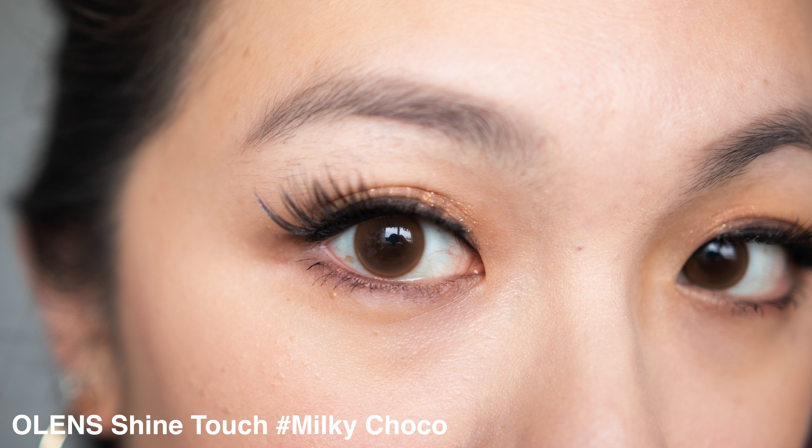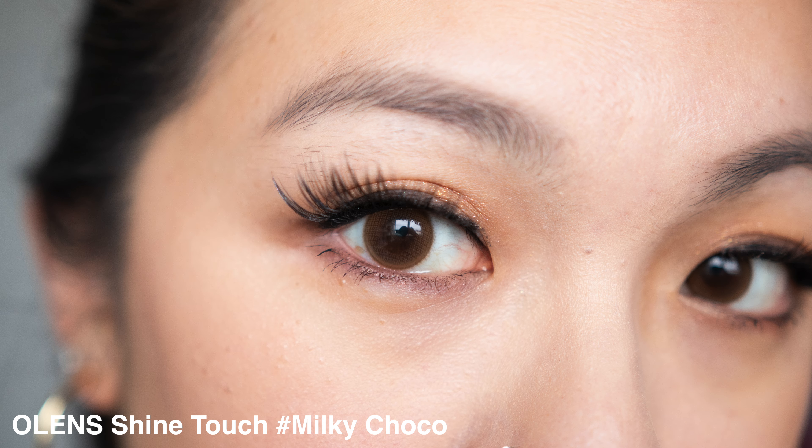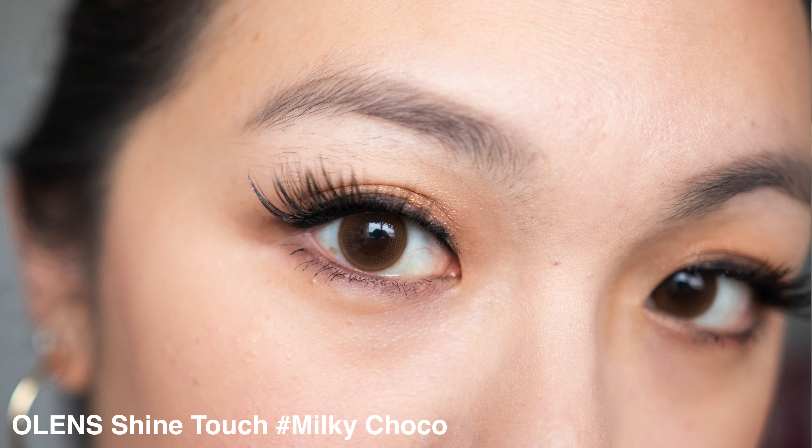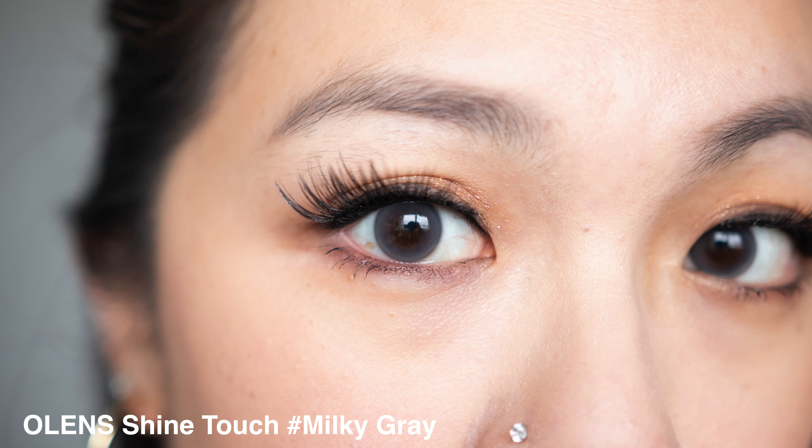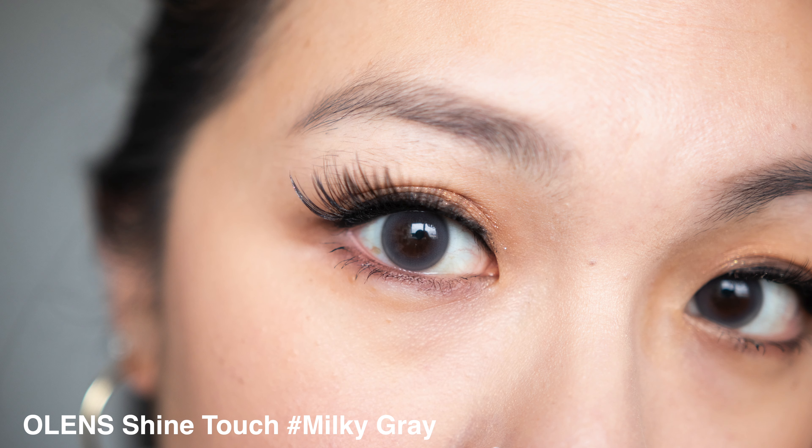Milky cocoa is much more natural looking and also very close to my eye color - it blends right into my eye and gives a little bit of enlargement. If you ask me which one I prefer, I'd probably prefer the milky brown one a little bit more. Milky gray is my favorite of the three; it has a cool tone gray color, a very obvious thin rim compared to the other two, and because of the gray it gives a three-tone color: brown inside, gray, then a dark brown border.